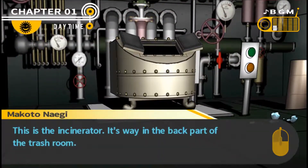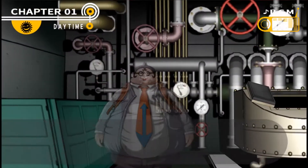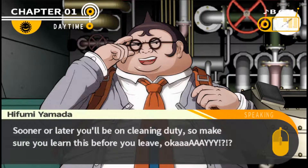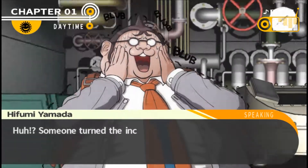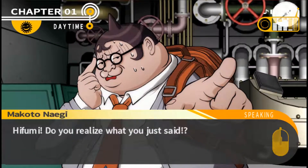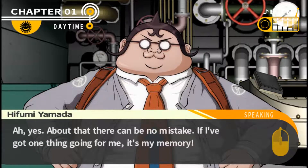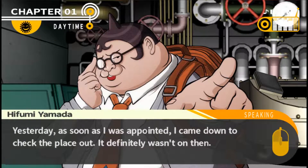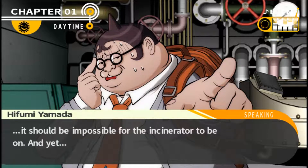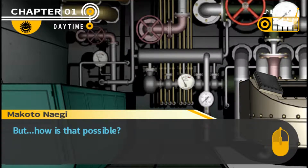The incinerator is way in the back part of the trash room. There's a green button to start it and a yellow button to turn it off. Someone turned the incinerator on - Hifumi is quite certain it was off last time he was here. He went down to check the place out as soon as he was appointed, and it definitely wasn't on then. He hasn't been back since, and since he's the only one with a key, it should be impossible for the incinerator to be on. So someone was able to switch on the incinerator without opening the gate.